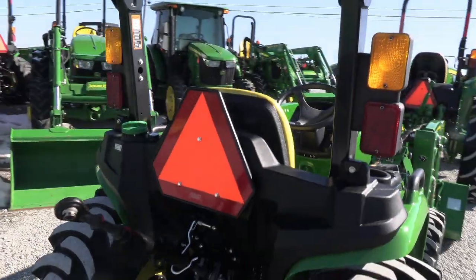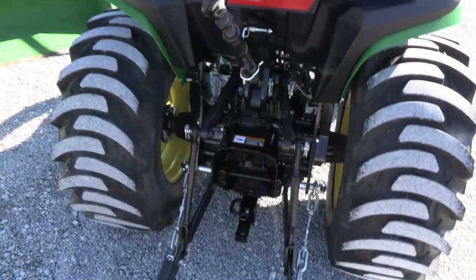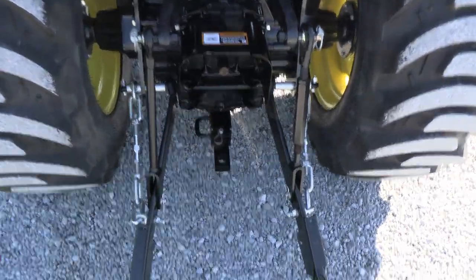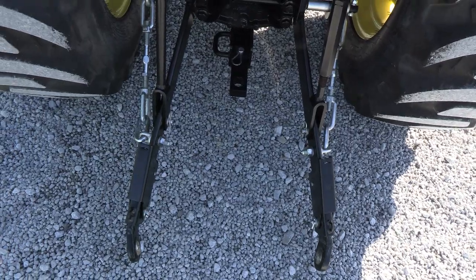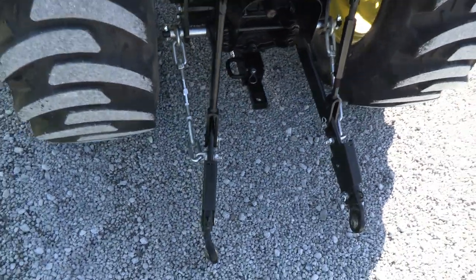It has a foldable rollover bar, three-point hitch with top link and draw bar on the machine. It also has the extendable three-point arms there to help you hook your attachments — it's a really nice feature.